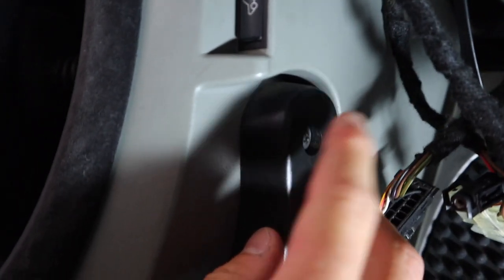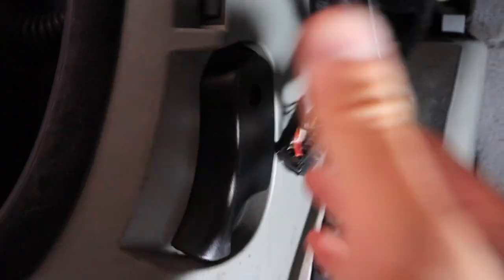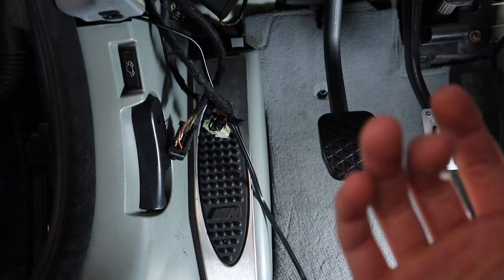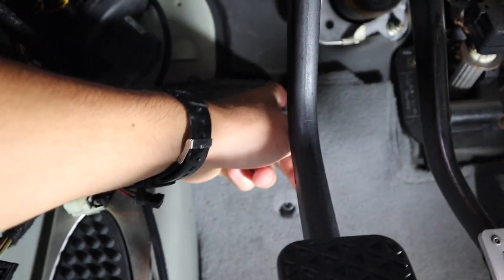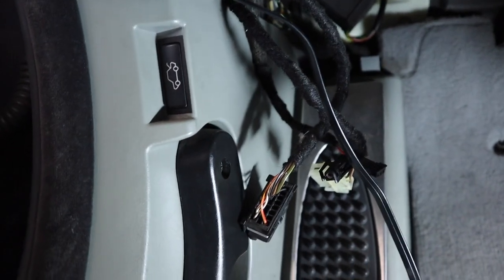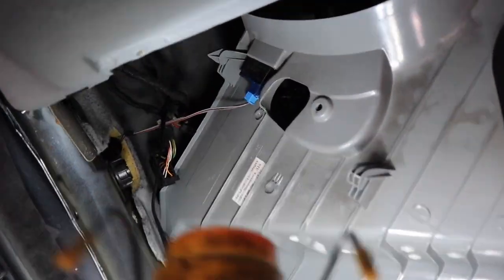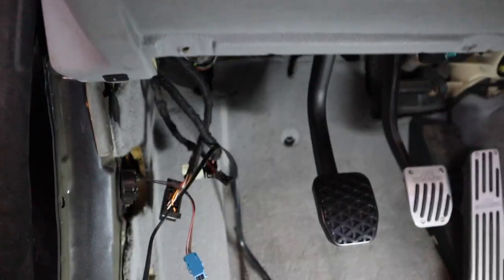We're going to need to take off this dead pedal here. There should be one Phillips head here, and once you undo that, I think there's another one under it. Once you take those off, this thing kind of pries off — you got to take some of this trim off and pull the carpet back a little bit. You can see here where that line is going to pop through and connect to the master cylinder. The dead pedal is now removed. I had to pop this trim panel and rubber lining off a little bit, and then this thing kind of just pries out. The trunk unlocking mechanism needs to be unplugged, and this thing should be fully out.